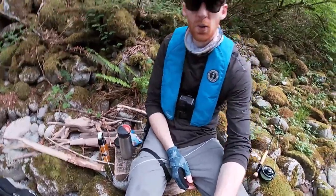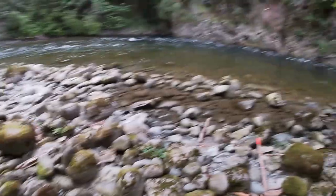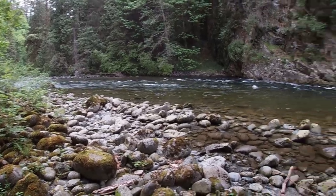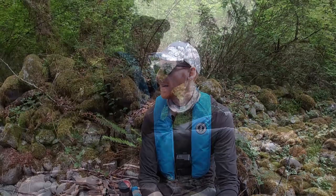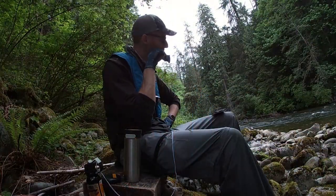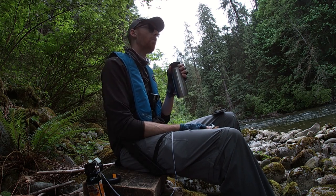I found a nice little plank of wood here to have my breakfast. I'm going to eat this Cliff Bar, have some coffee, enjoy the sound. Look at this view — it's pretty epic. Even if we don't catch fish, I don't really care. This is a great place to spend a couple hours all alone.